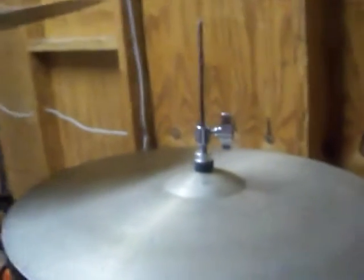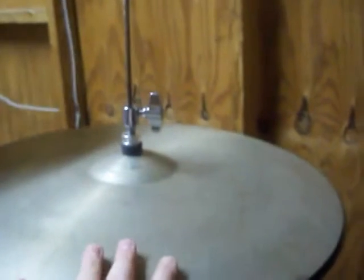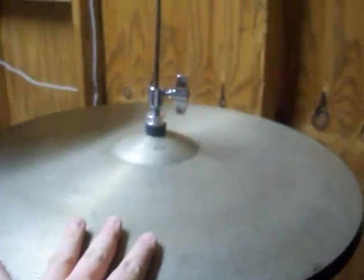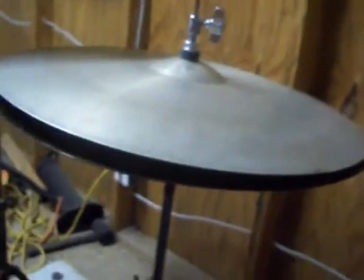I don't know what to say. We've got a Meinl Camber Mbiko 1970s 20-inch ride, and on the bottom we have a Zildjian ZBT Plus medium ride, both 20 inches. I put it on the hi-hat stand because...